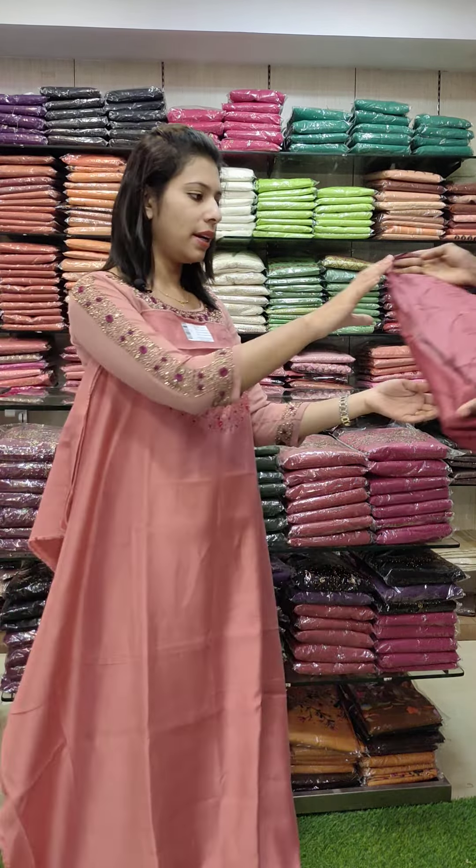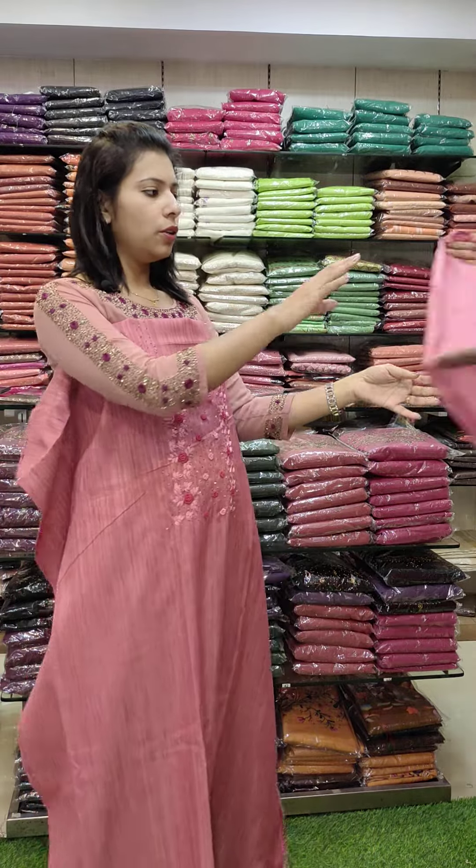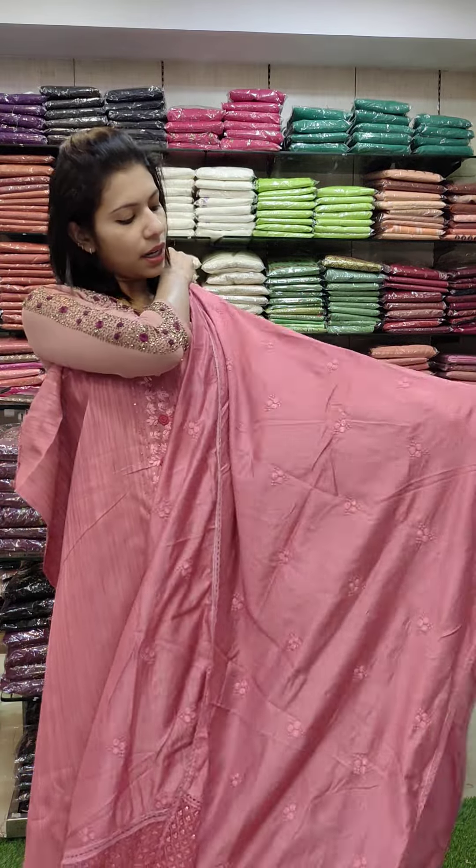This is a pink silk fabric — a light and dark combo. It has cut beads in full volume work. The bottom is sand tone, same color throughout.